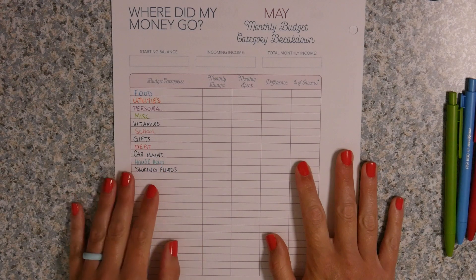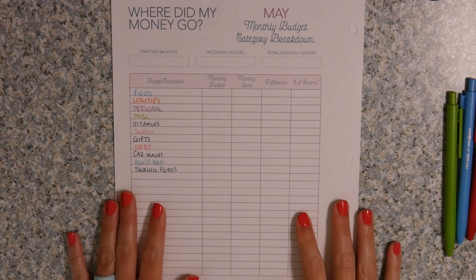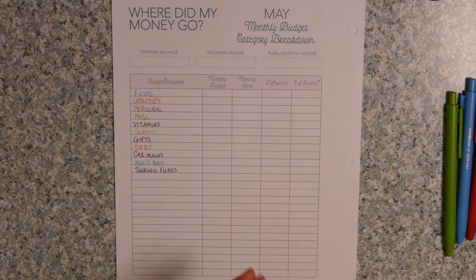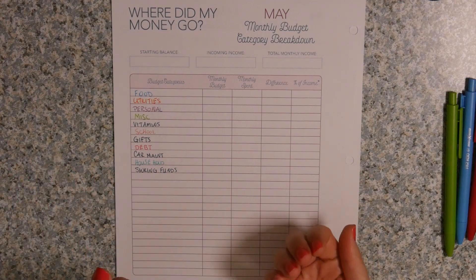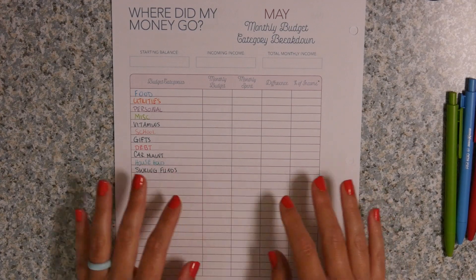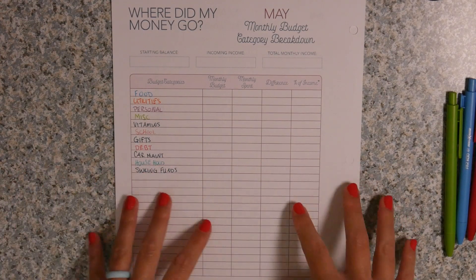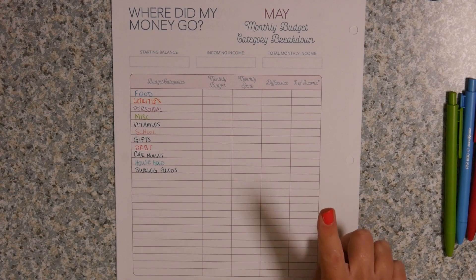When I first started reconciling my budget with The Budget Mom's method, I was not coming out even and I could not figure out why. Now I can do it and I usually come out within a couple cents. The only thing I can figure is that I wasn't counting everything as income. With her reconciling method, you have to count everything as income — even if you're just transferring money from a sinking fund over, you count it as income, otherwise it doesn't reconcile correctly. That's one tip I have for you when trying to reconcile.